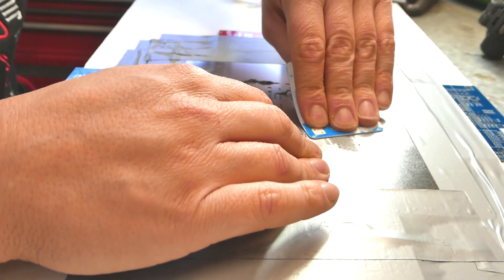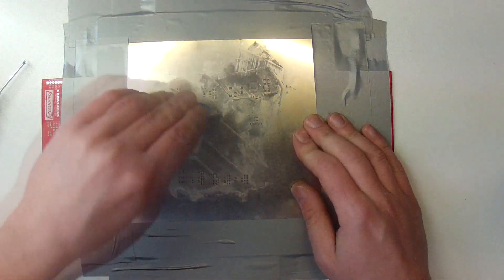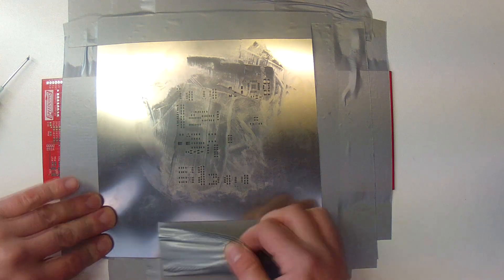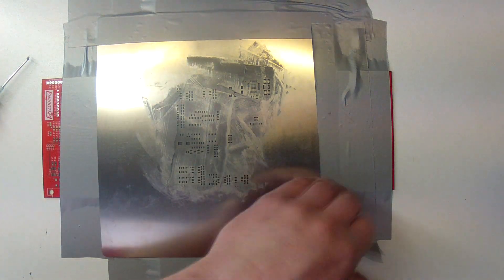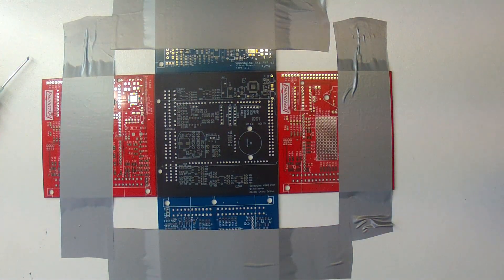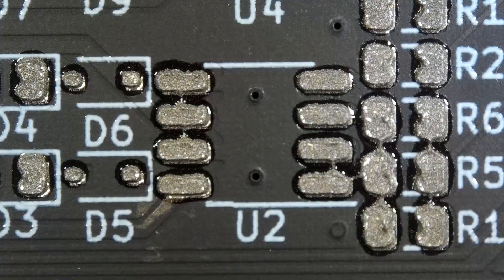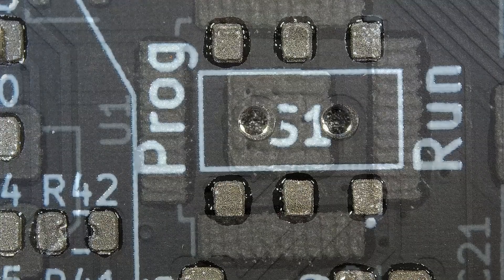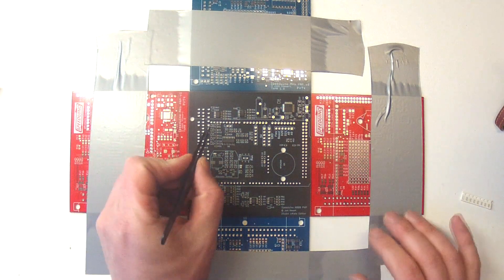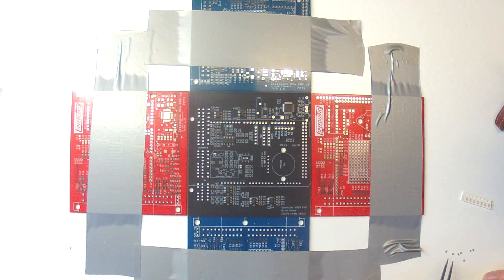Once we've got a nice coat of solder paste laid down, we can carefully remove the stencil, being very careful not to smear the paste. If everything has gone well, you should see a nice little drop of solder paste at every point you're going to lay down a component. If you pull the stencil off and find a whole mess of paste though, don't stress at all — you can simply wipe the board down and start over again. You'll lose a little solder paste but the board itself will be fine. At this point we're ready to start the somewhat tedious task of laying down all our components, which is by far the longest and slowest part of the process.